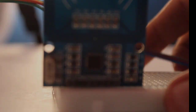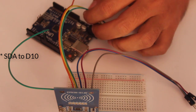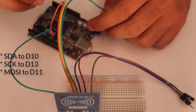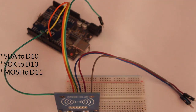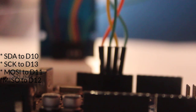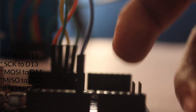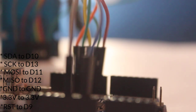SPI is a synchronous communication interface. We will connect SDA (Serial Data Pin) to D10, SCK (Serial Clock Pin) to D13, MOSI (Master Out Serial In) to D11, MISO (Master In Serial Out) to D12, and GND to GND. This module is powered by 3.3V, so we will connect VCC to Arduino's 3.3V pin, and the reset pin to D9.